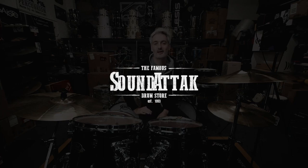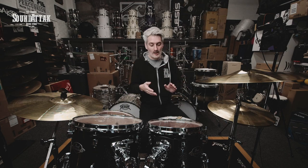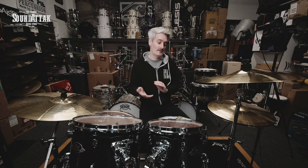Hey everyone, it's Scott at SoundAttack, the famous drum store in the UK. We're talking about silencing a drum kit or reducing the noise of an acoustic drum kit. Playing a real kit is obviously something that we are all fans of, but you need to reduce the noise, especially in home situations.